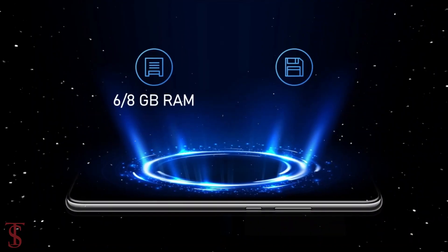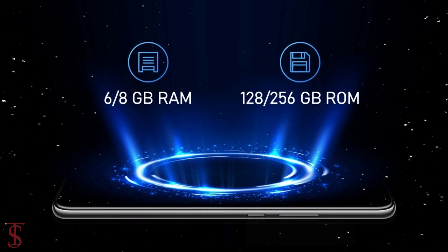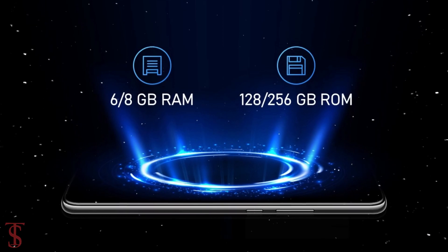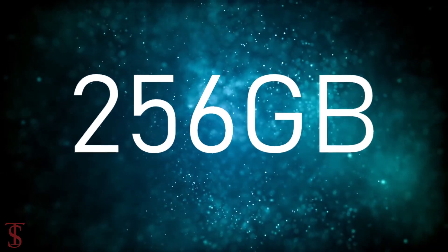The device will pack 6 or 8 GB of RAM and 128 or 256 GB of internal storage, which will be expandable up to 256 GB.